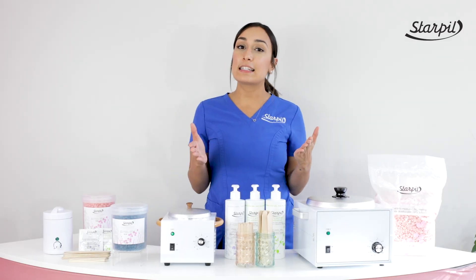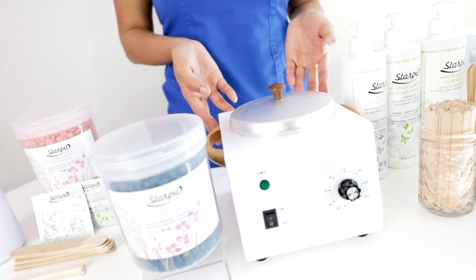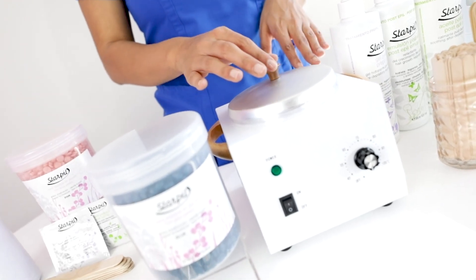Now, if you're a seasoned esthetician, plan on doing full body waxing, and sometimes use both hard and soft wax, then the Pro Standard Kit is the one for you.